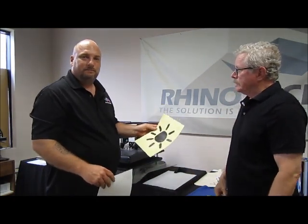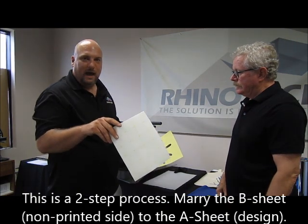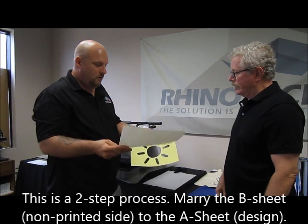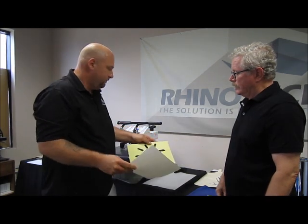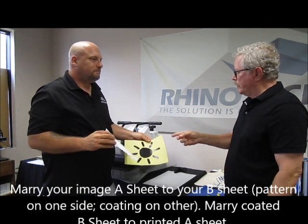What we're going to do is take our colored sheet — which is what we print onto — and then marry the B sheet to it. There's a coating on the B sheet and a pattern on the back, so you don't want that back side in contact with your color.